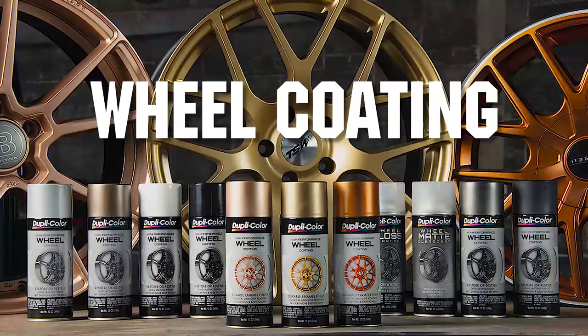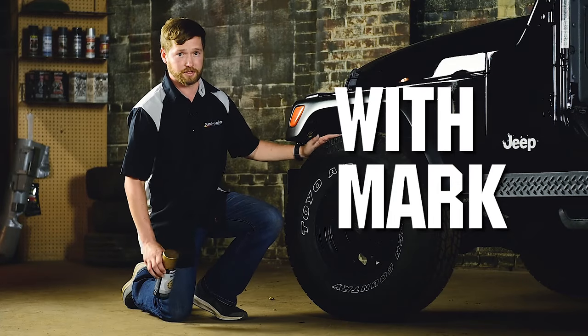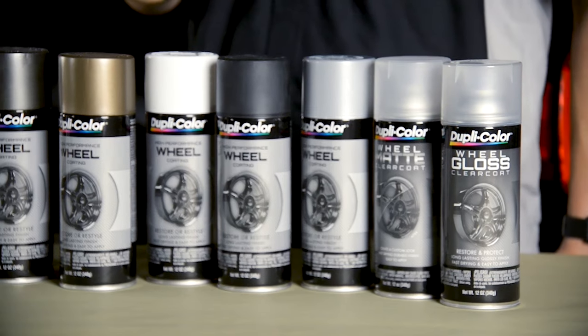Looking for the latest trends in wheel colors? Dupli-color's got you covered. Stay tuned. Hi, I'm Mark from Dupli-color. Today I'm going to tell you how to customize your ride with Dupli-color wheel coating.